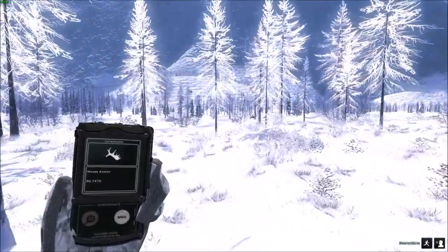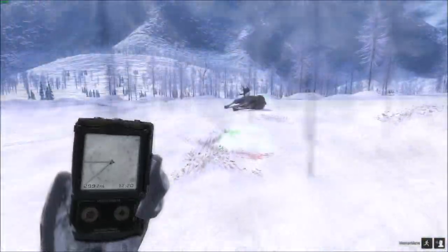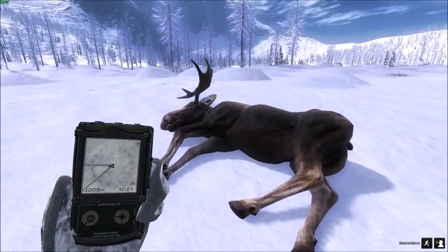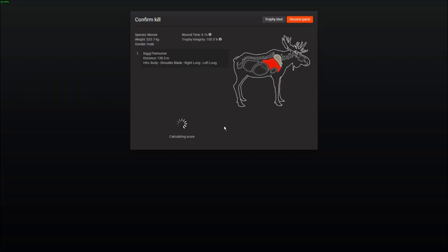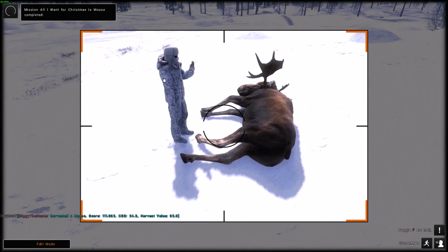See our guy in the distance over there. I'm coming for you, buddy. Is this the one? Are you the guy? 520. There we go. 111 scored. Let's take a trophy shot with him. Mission — All I Want For Christmas Is Moose — is completed.